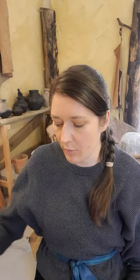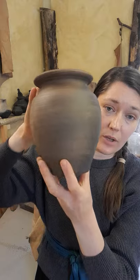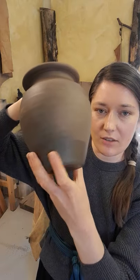If you wanted to, you could actually refire this and return it to an orange colour — the carbon would come out of the surface and you'd end up with the original orangey colour of the pot. So black burnished ware wasn't always burnished, which is confusing since the name suggests it would be.